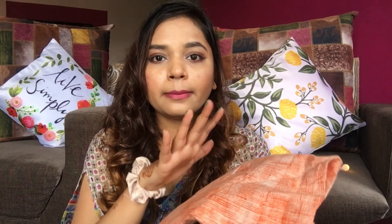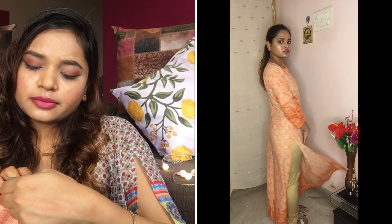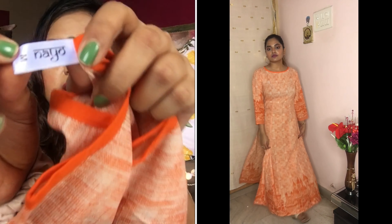Moving on to white — this is a purely white kurti. I got it from Myntra; I do a lot of shopping on Amazon and Myntra. It's plain white, very attractive, with a slit and a very long length. I still love this pattern — it's a medium fit.